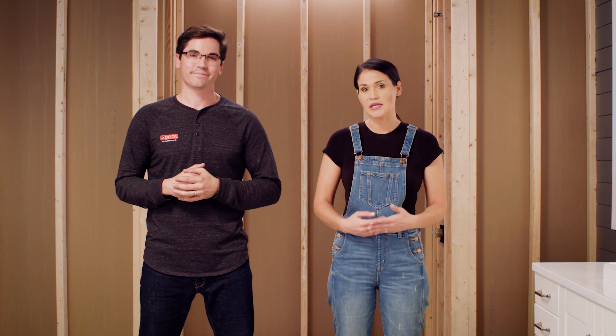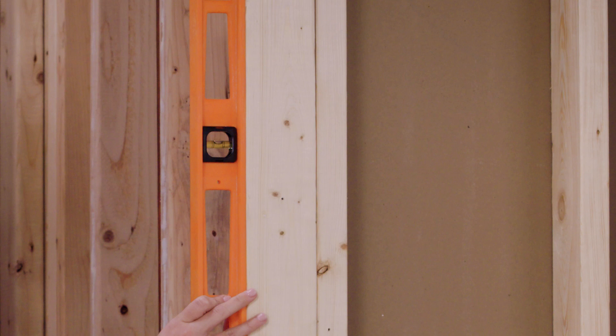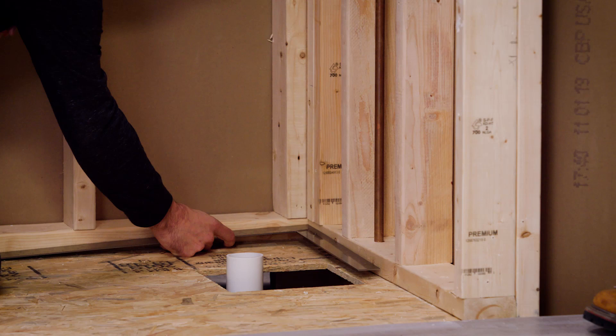Making sure everything is lined up is important, so I just want to quickly confirm that we're all aligned on what level, plumb, and square means. To check that a surface is level, place the level flat and look for the bubble to be in the center most part of the lines. You'll also need to check to make sure your walls are plumb — same thing, just using the level vertically, making sure the bubble is in between the two lines. Finally, to check that the walls are square, I'll use a carpenter square and place it in the corner where the two walls intersect. If everything is square, the walls will touch the carpenter square flush and evenly along both edges. So we're all on the same page for checking plumb, level, and square.